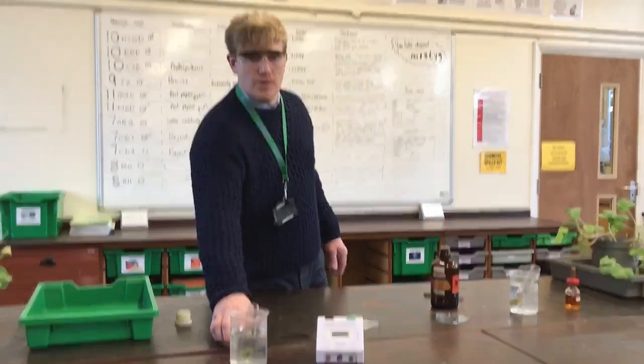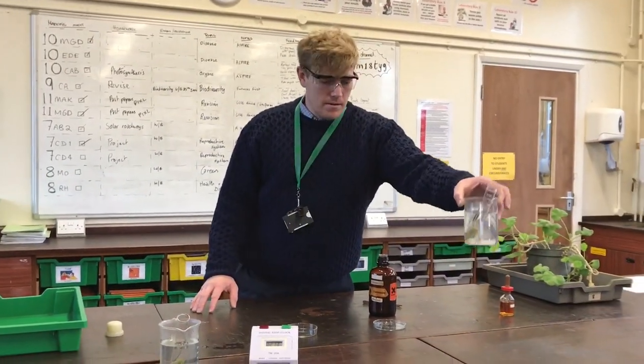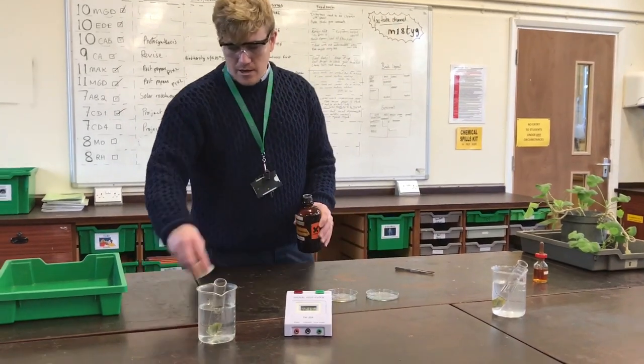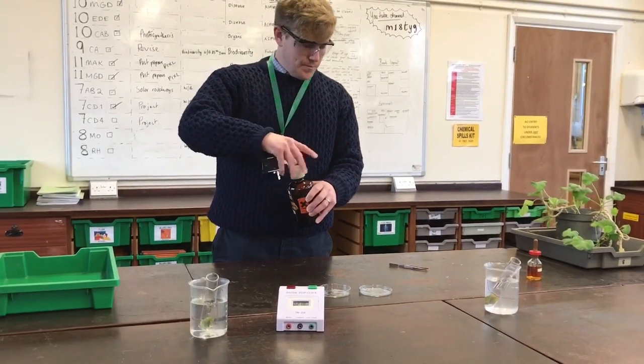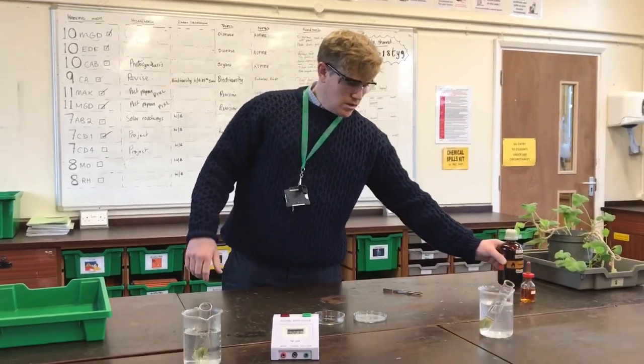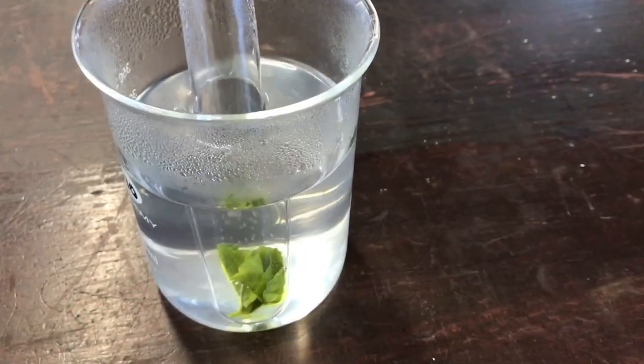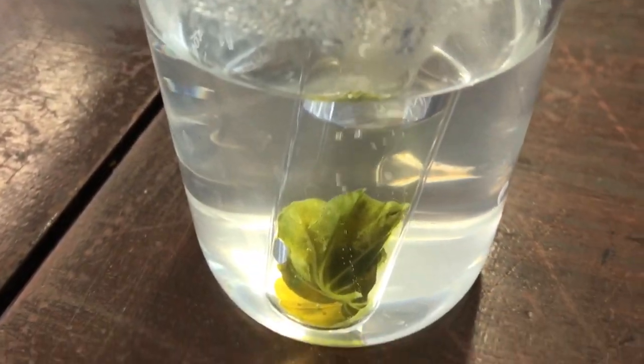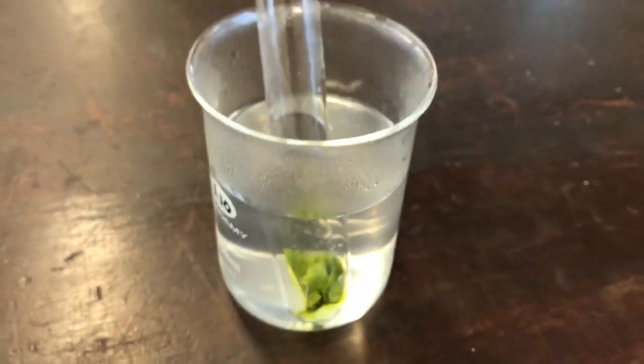The ethanol there is starting to boil. Be careful as beakers get hot. We're going to leave the ethanol boiling the leaf for five minutes — five minutes. You can see the ethanol boiling there in the boiling tube.